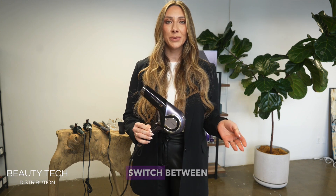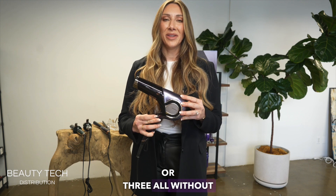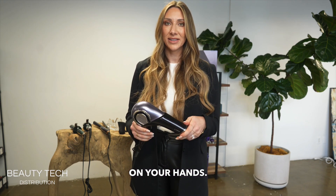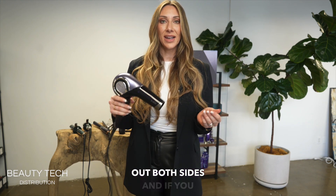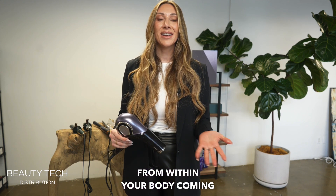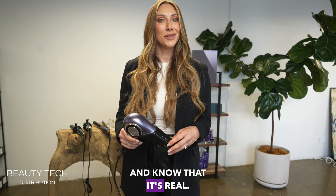You can easily switch between speeds — going from one, two, or three — all without the use of the power button. One of my favorite things to showcase is that you can actually feel the technology on your hands. Anytime I have a client in my chair, I'll have them put their fingers out on both sides, and if you gently rub your fingers together it almost feels like there's a serum or a slip on your skin. That's the excess moisture from within your body coming to the surface level, so you can actually feel it. You can feel the technology and know that it's real.